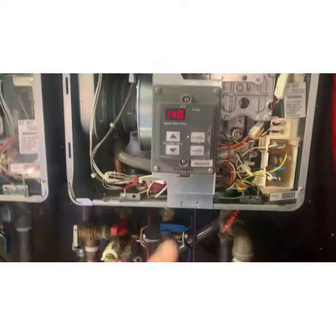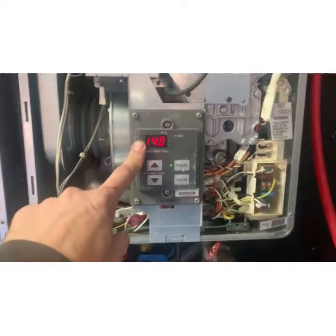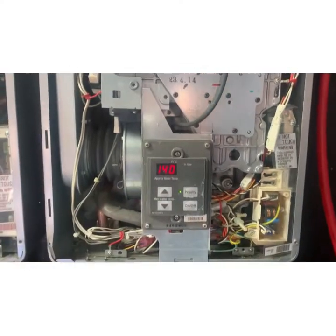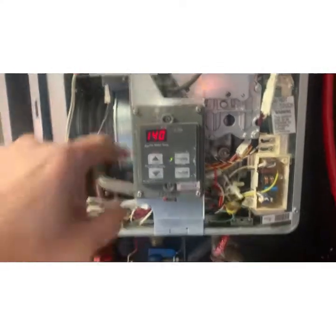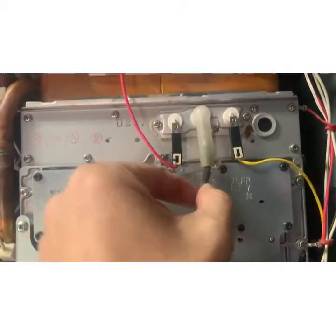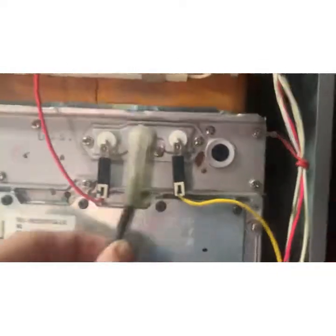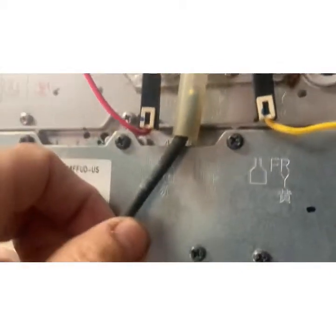Look at that hot water — she's blazing now. Error code 11, we just looked up, means it's not igniting, and that could be because of a bad igniter or because there's bad airflow. This is the igniter — I followed it up and immediately noticed it's not attached properly. This one doesn't move.